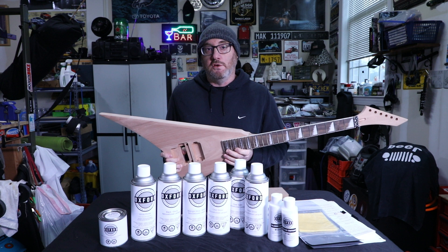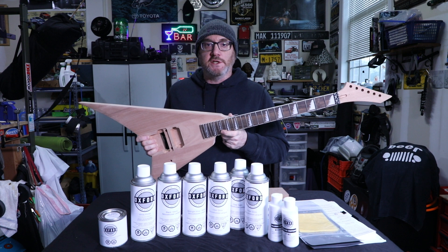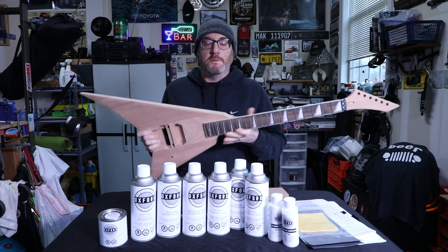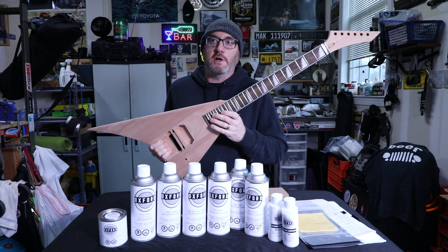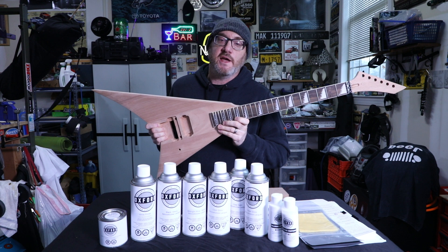Everything I've learned I learned from watching YouTube — I compiled my research from various sources and put together what works for me. The guitar kit itself is around $160 from Leo James, and the paint supplies are about $160. To purchase an LTD Alexi guitar in a store, you're probably starting at at least $600, $700, $800, maybe a thousand dollars.